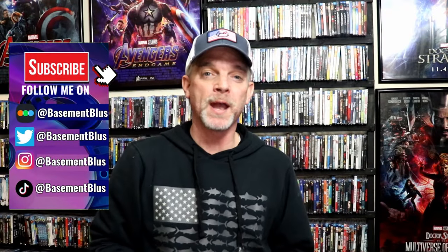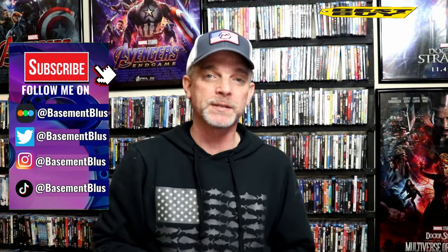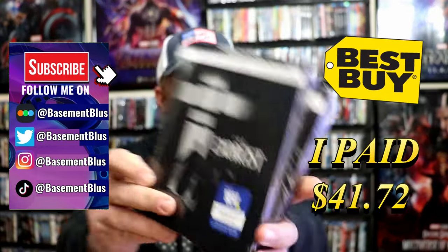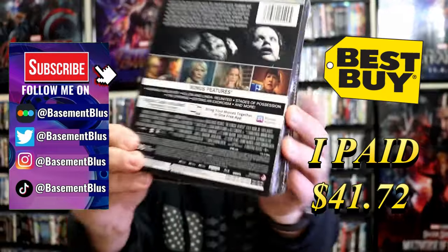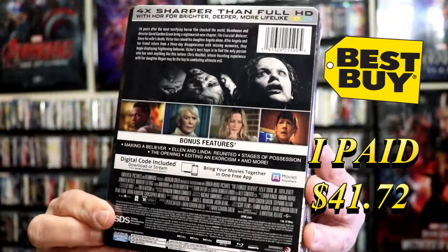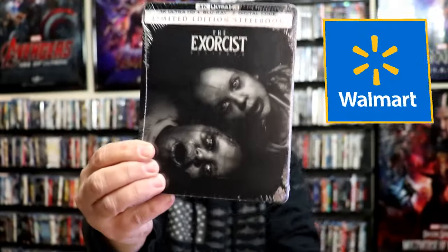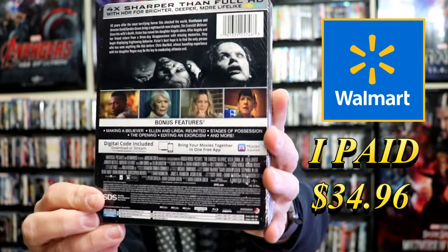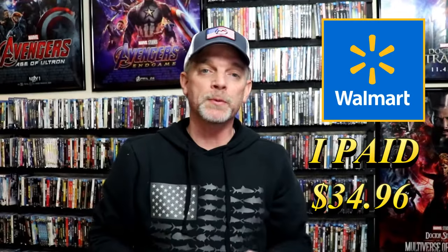So I've received my orders for The Exorcist Believer's 4K steelbooks. I have the Best Buy exclusive steelbook here, and here's the back. And then we also have the Walmart exclusive 4K steelbook and the back. I'm going to go ahead and remove these from the wrapper and we can take a closer look at each of these steelbooks.